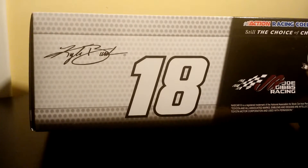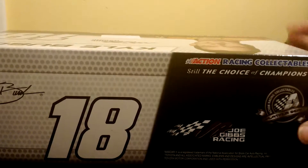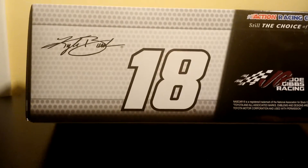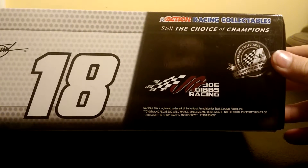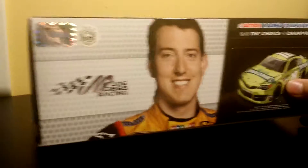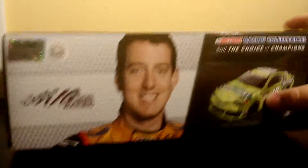Here is the first review — the Kyle Busch Doublemint car, 2013, pretty old car. You see Kyle Busch 18, old box, the Platinum Edition, Platinum Series, Joe Gibbs Racing. Then over here the picture of the car — it's a very nice car, it's hard to find though. When I did find it I wanted it really badly, so I saved up and got it.